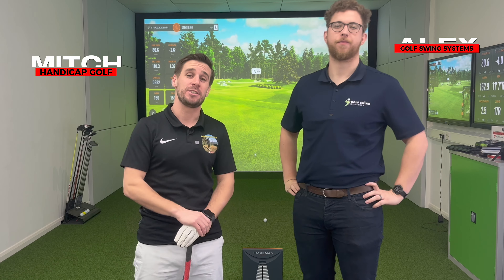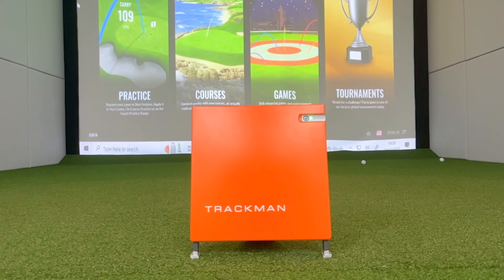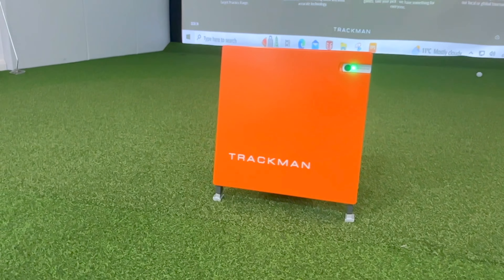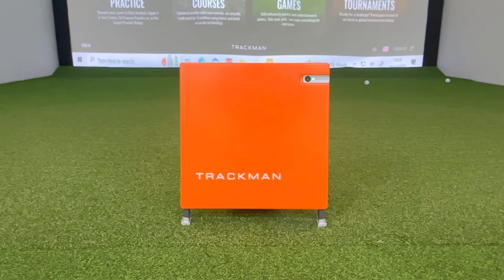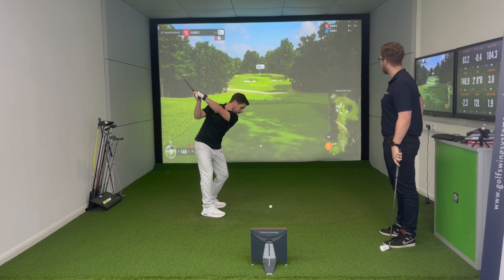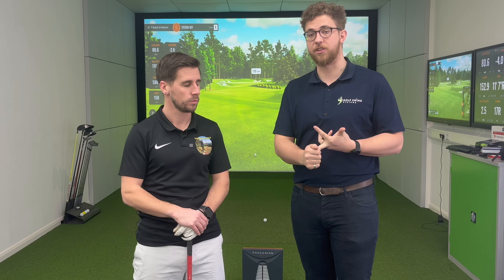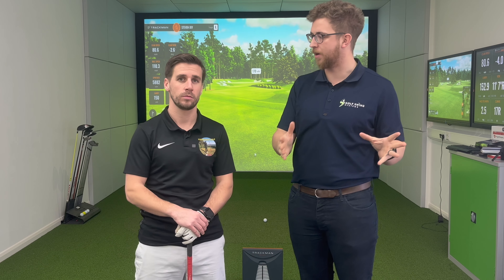We're back down here at Golf Swing Systems with Alex, and today he's going to talk us through the TrackMan 4, all the little bits that come with the software and the new TPS9 software as well. TrackMan 4 is our really premium end — it's the gold standard in terms of launch monitors. We're going to walk you through the on-course practice, the gaming software, and start by showing you the new practice range, which is acres and acres of TrackMan real estate where you can really customize how you want to practice your game.